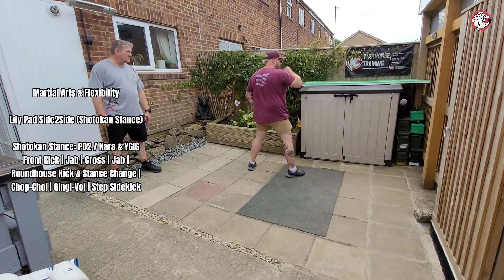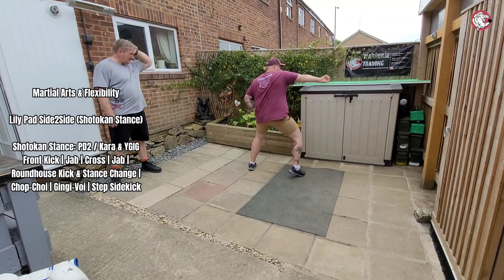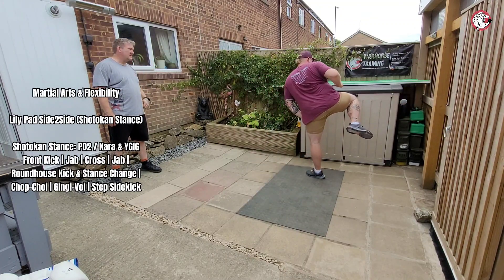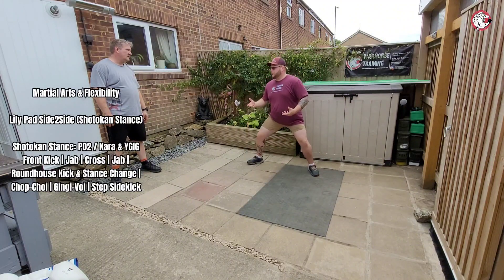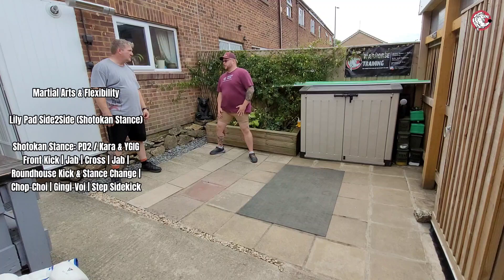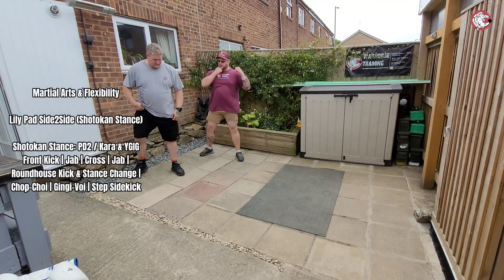But obviously with this being here we're going to have to bring it down to go up — drop the centre of gravity, bring it over into the side kick. Then from there: land, pivot, you're going to step rather than bounce and bring yourself back. Unless you feel comfortable bouncing, that's up to you. But there's a lot more happening with the hands than if it was Dutch.